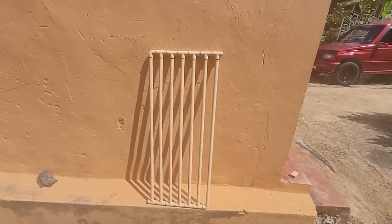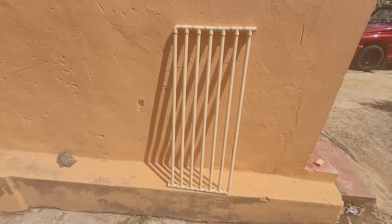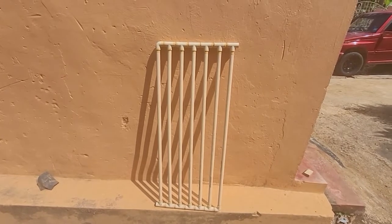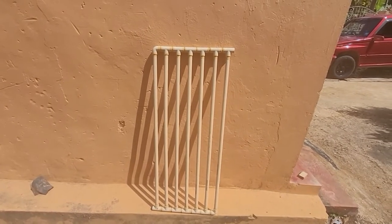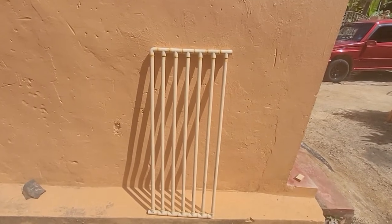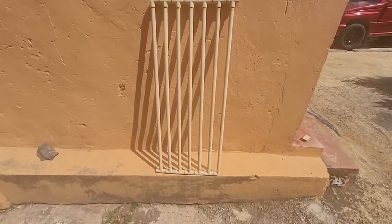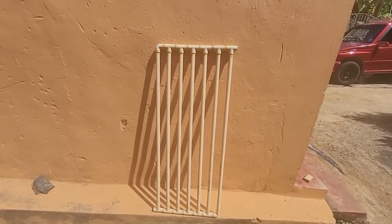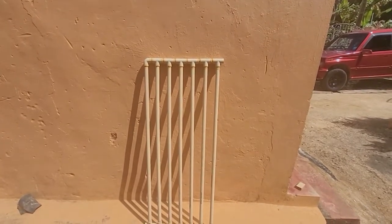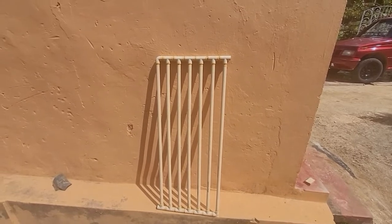Now this is a solar heater, believe it or not — the simplest form of solar heater that you can actually have. I made this one myself. This was an experiment I did four years ago; I wanted to see what would happen, how long this sort of thing would last. I made this in 2018, so that's about five years now.